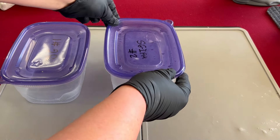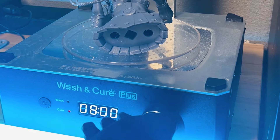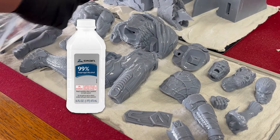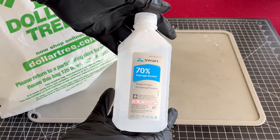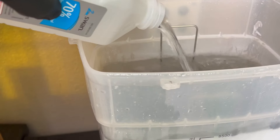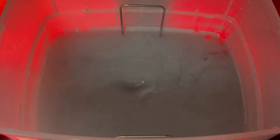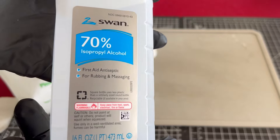I used to clean all my prints in several different IPA baths before getting a wash and cure station, and I wish I would have bought it on day one with the printer. It is so much more convenient for cleaning prints and safely curing them, and it eliminates a lot of the mess. To fill the wash and cure, you're going to need IPA or a cleaner of your choice. I don't use 99% or even 91% IPA — it is way too expensive where I live, and the 70% I get from the Dollar Tree works just fine. It's about a third of the price, and a new tank of 70% IPA usually lasts me about 4 months with daily use.